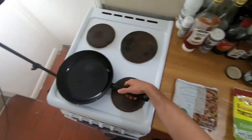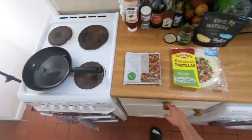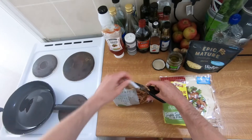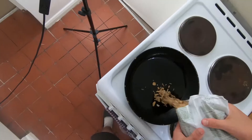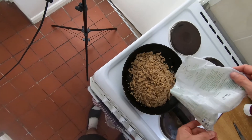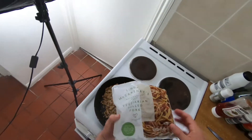The oil is getting pretty hot now so we're going to open up the pulled pork and stick that in. This is a lot — I guess we probably won't use it all today. It's more than it looks like in here.